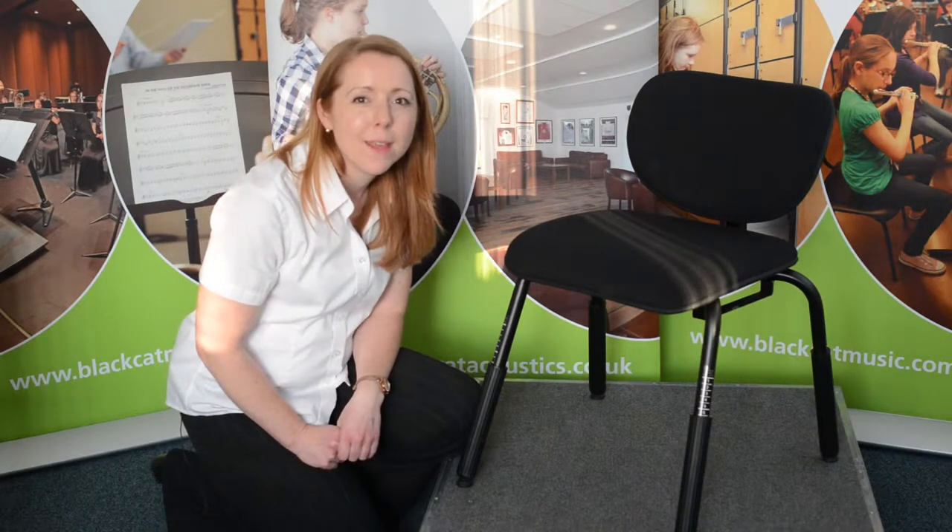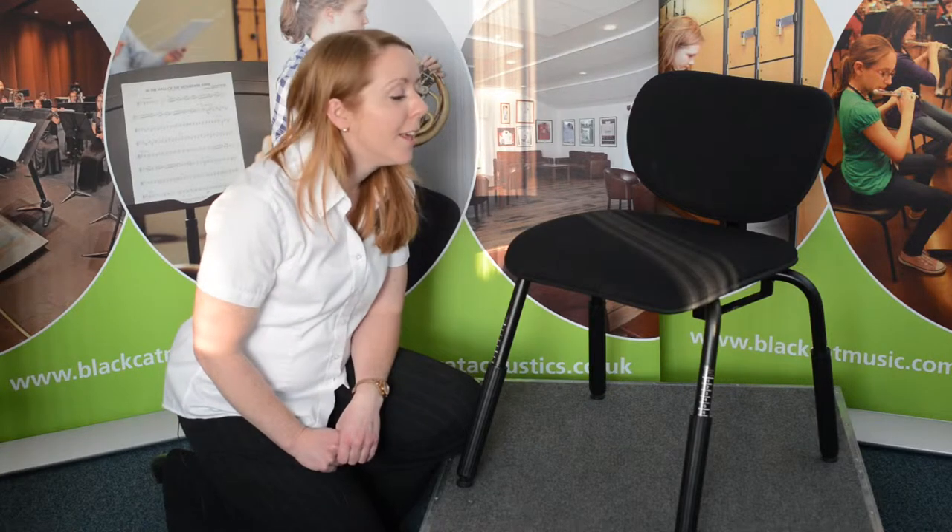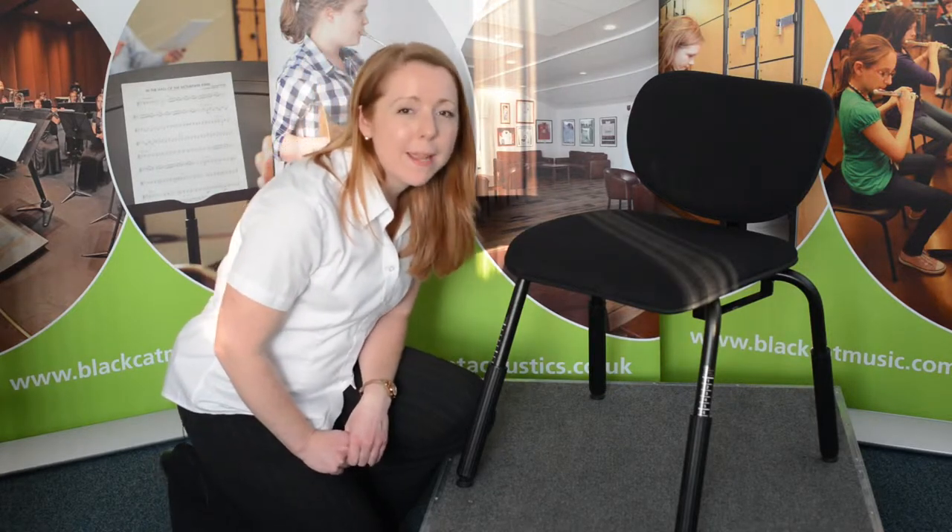Hello, my name's Alice Dagger and I'm from Black Cat Music. I'm here to talk to you about the soloist chair. With infinite adjustment on every plane,